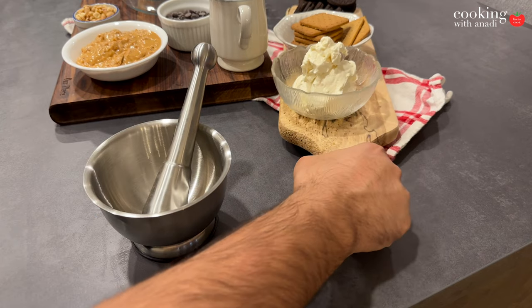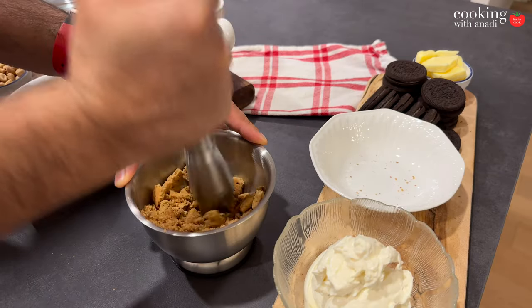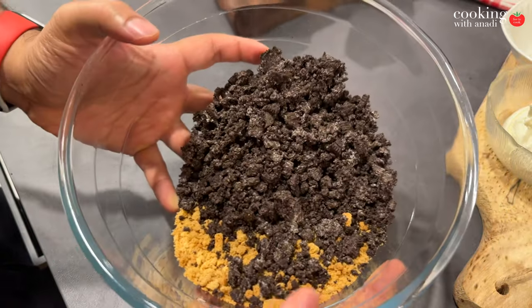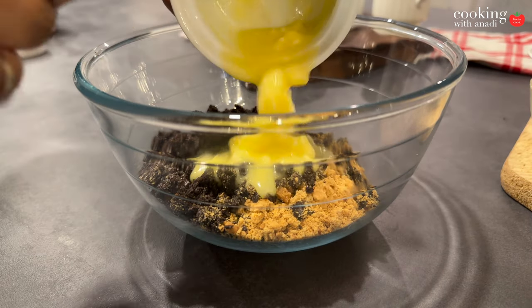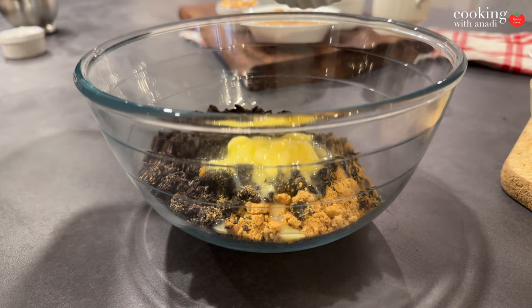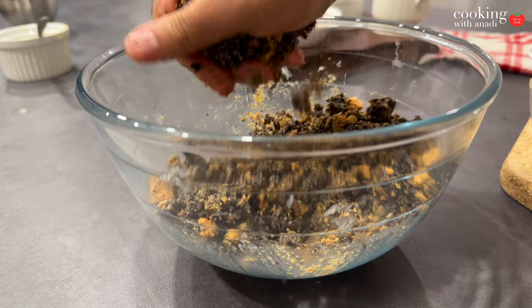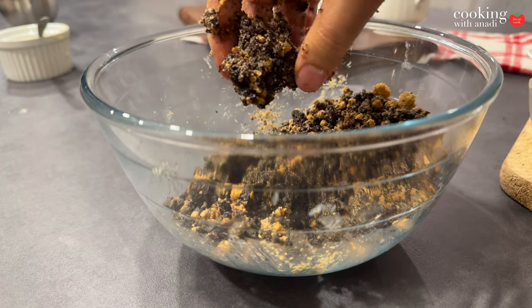Starting with the crust, which has the best of both worlds — graham crackers and Oreos. Grab a couple, put them in a bag or a mortar and pestle, and just crumble them up. Do the same with the Oreos. No judging if you're snacking at the same time. Next, melt some butter in the microwave, then add it to a bowl with your crumbled Oreos and graham crackers. Mix and knead it really well to break up any large chunks.